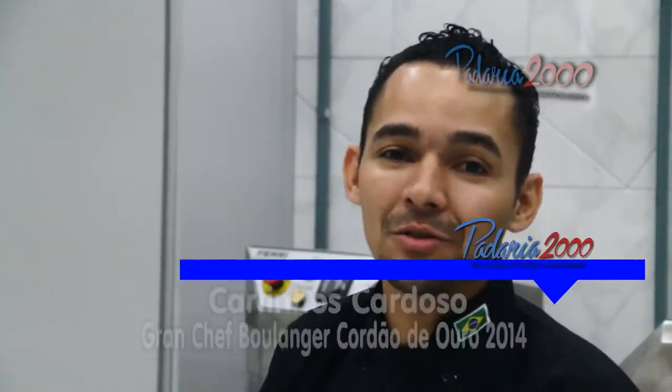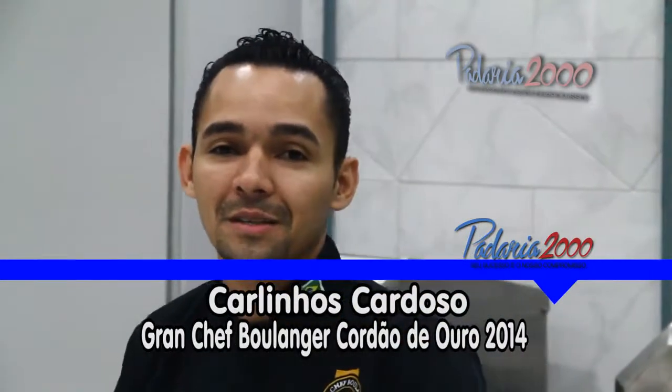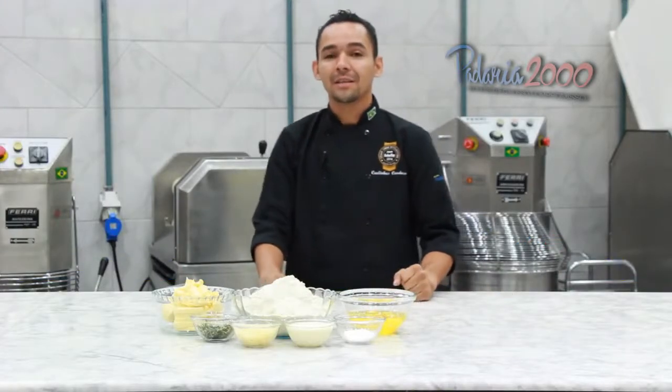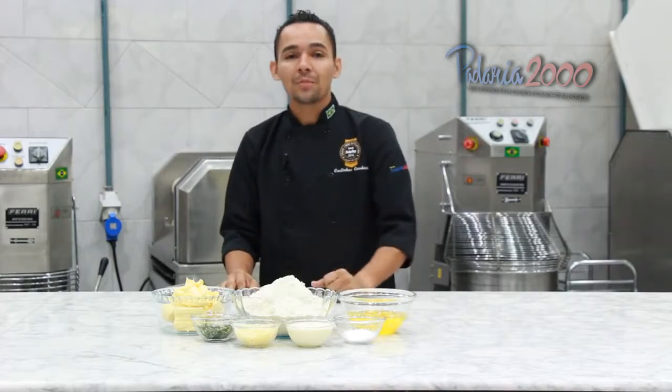Olá pessoal, meu nome é Carlinhos Cardoso, campeão grande-chefe de panificação 2014. Hoje eu vim ensinar para vocês uma receita de torta salgada de palmito com tapioca.